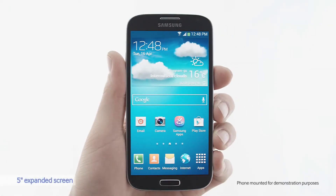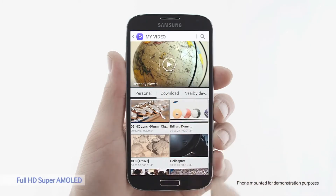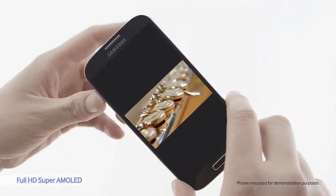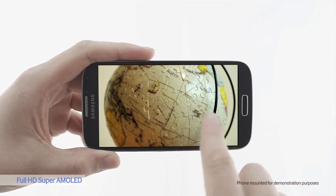The S4's 5-inch Full HD Super AMOLED display is vivid and immersive. Even though the screen is larger than the S3, the body is actually smaller. Let's see how a video looks on the S4. The colors are vibrant and natural — you can really see the difference.